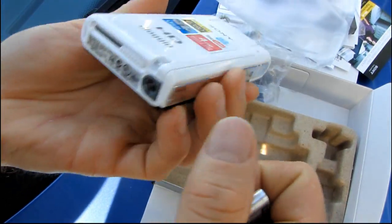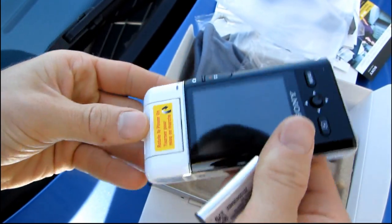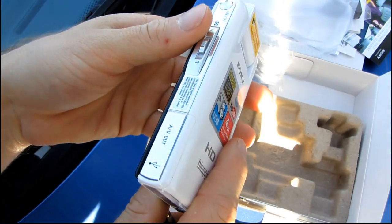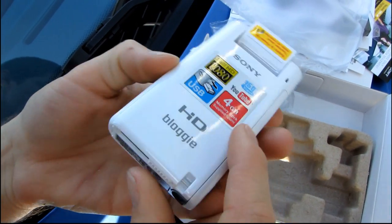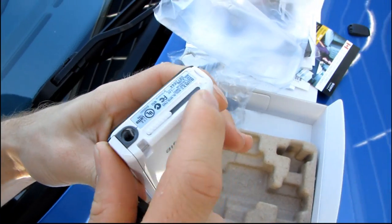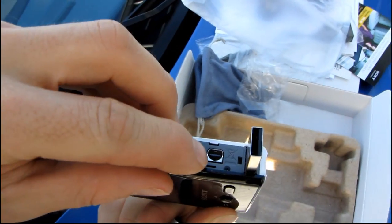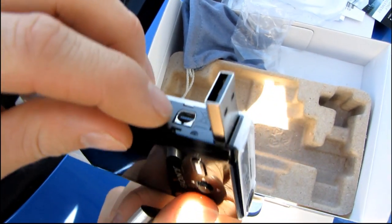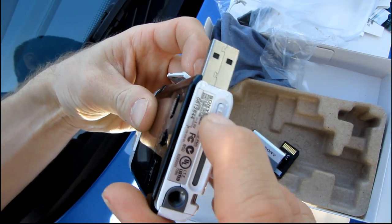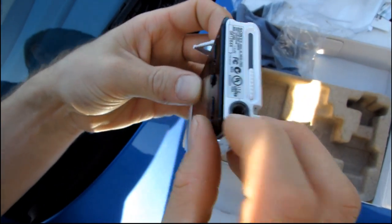Let's get the battery in. You rotate to power on. There's the USB as well as the audio and video out — that's where all the inputs and outputs are. You slide this little switch to get the USB port out, and there's also a tripod mount in case you want to mount it on a tripod.